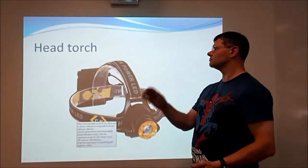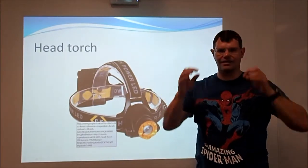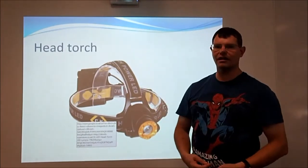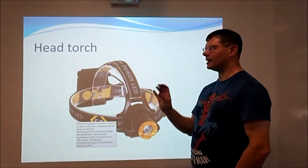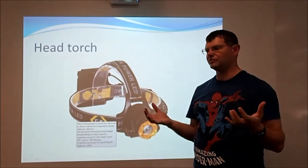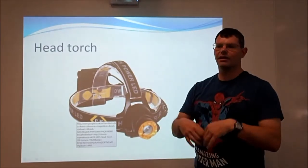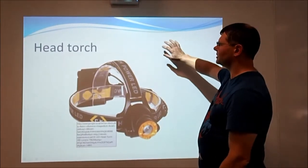Head torch. It's a torch that goes on your head and lights up things that are in the dark. Inside computer cases it's normally very dark, so a head torch means you can light it up without having to hold a torch in your hand, which means you can see what you're doing with both hands free.